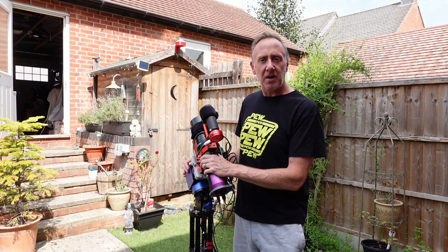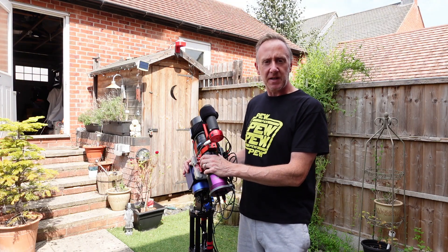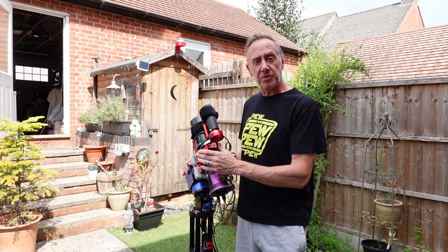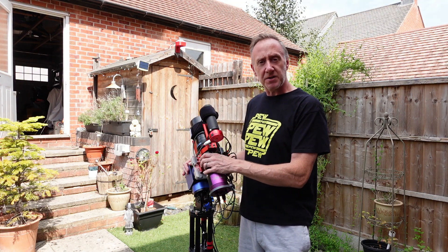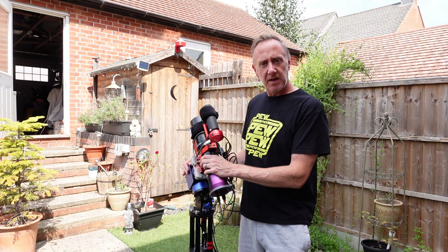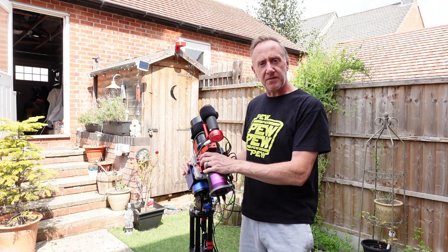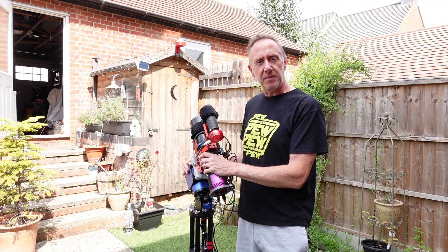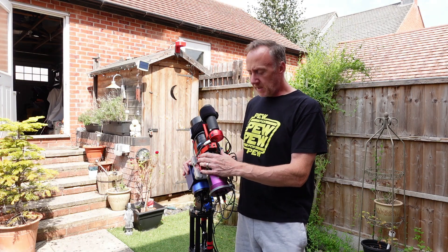As I said in the intro, I'm going to be shooting the Veil Nebula tonight. It's nicely positioned. I've got a good two or three hours of astronomical darkness tonight and again tomorrow, so I'm going to shoot this over a couple of nights. I'm going to be doing that with the SV Bony 555 — it's a 243mm f/4.5 astrograph.